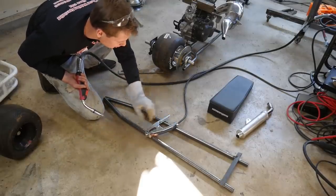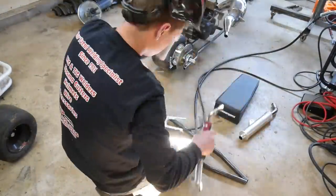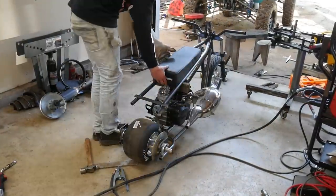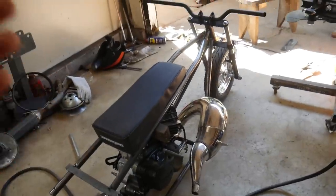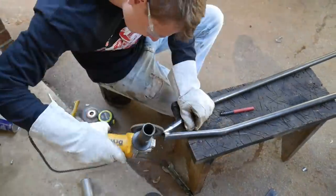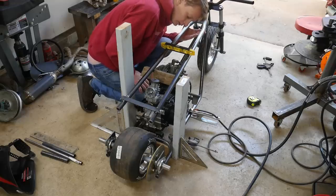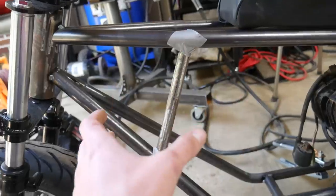Really love how quiet this machine is — you can actually think. We got the top bars fitted in the seat area and I'm really loving how that looks. We're going to have to do a little bit more cutting, tweaking, and notching, and then we can go ahead and weld the top bars back on. We got the top bars tacked in.